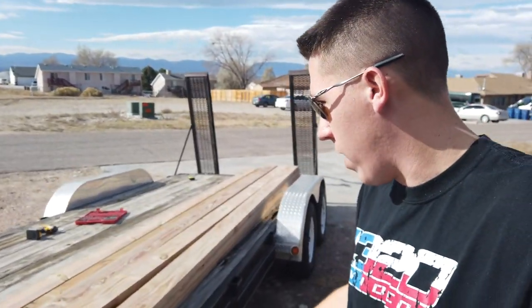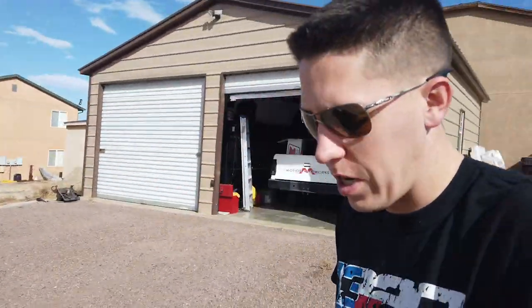Ran down today to the local Lowe's and got a whole bunch of treated lumber. This will be my first time replacing a deck on a trailer. I'll give you guys a cost analysis update at the end once I know everything is complete.